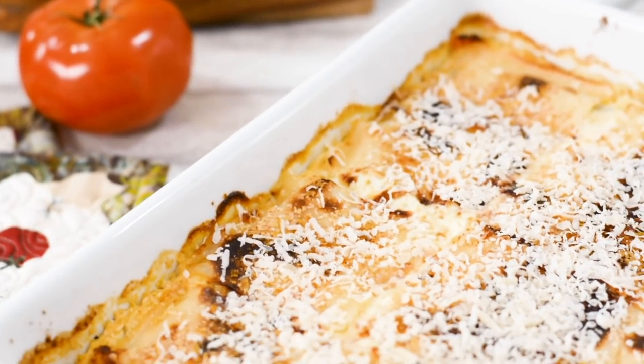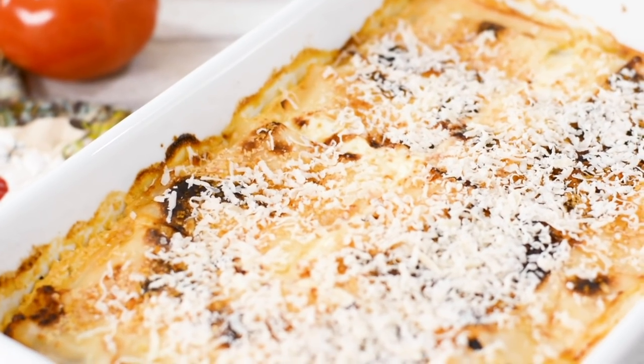If you want the layers to hold their shape, let it set for 5 to 10 minutes before cutting. I can't tell you how amazing that smells. If you're short on time you can assemble the day before and cook it the next day. You can also double up the batch, freeze it and cook it another time.